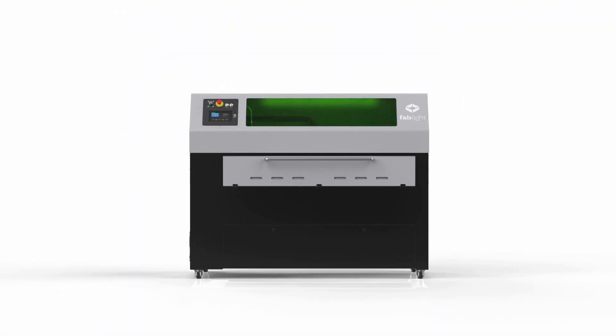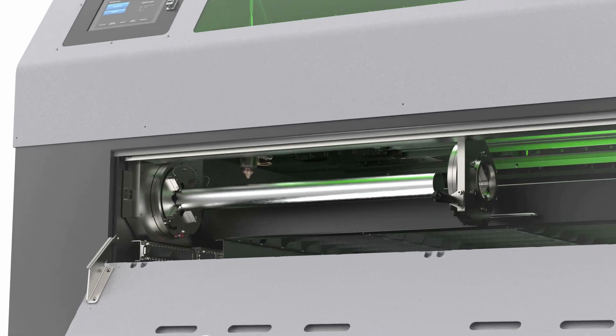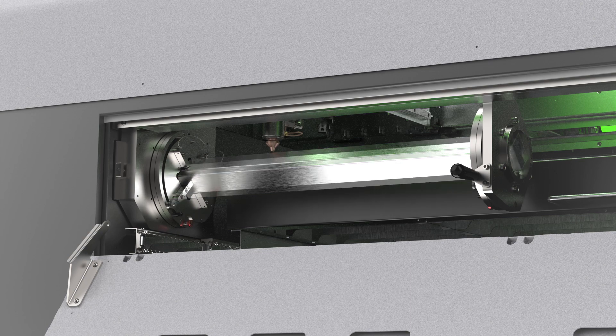Need to cut tubes? No problem. Fablight's fully integrated rotaries make cutting fast and easy so you can tackle any tube project with ease — round, square, or rectangular.